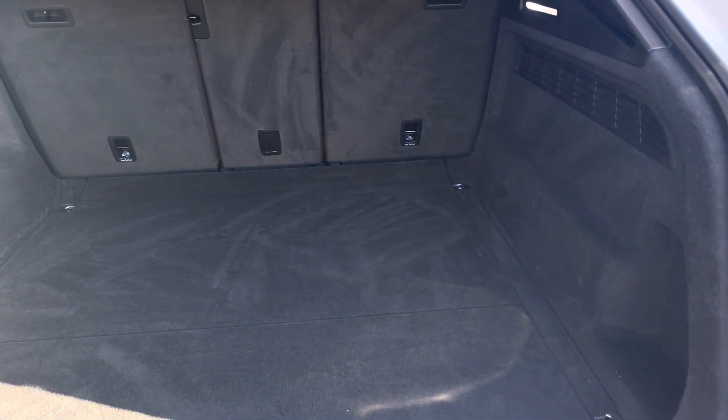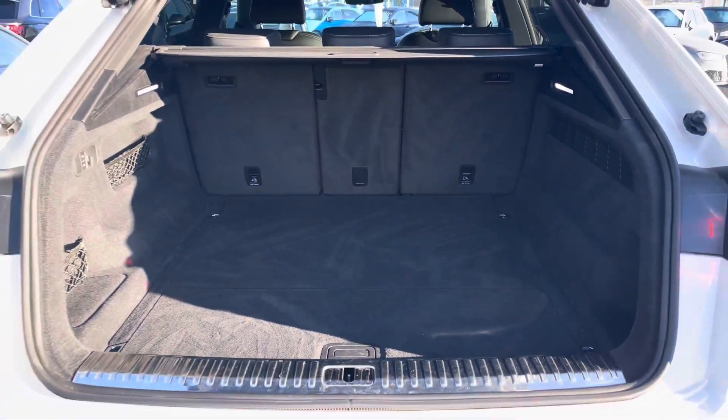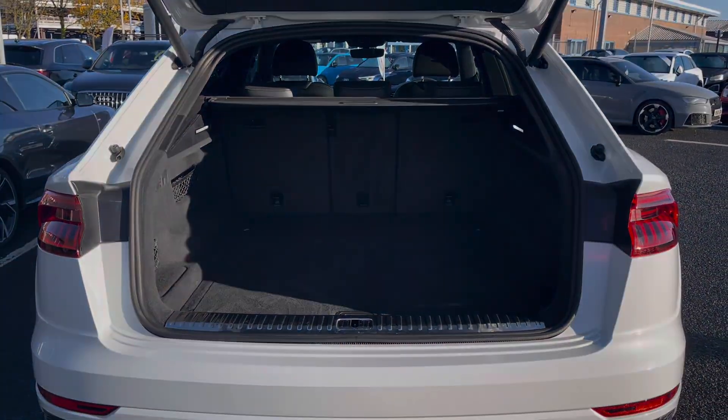Taking a look at the boot, we've got a capacity of 605 litres giving you plenty of space to store any personal items, and it can be raised and lowered by the adaptive air suspension.